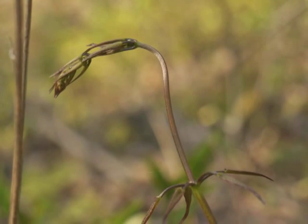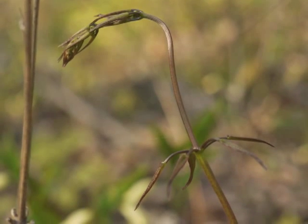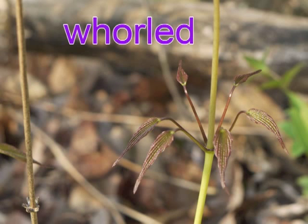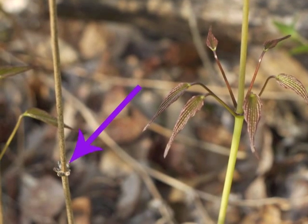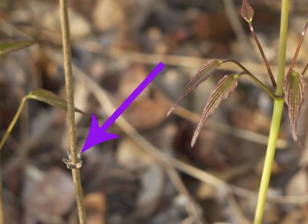Wild yam can be a bit tricky to find when it first comes up in the spring. It has a slender vining stem with small narrow leaves. The leaf arrangement along the stem is what is referred to as whorled. Here we can see the remains of the leaf attachments from last year's growth. This dried stem with the whorled stubs helps to identify the plant at this time of year.